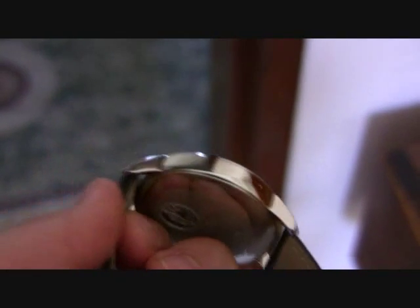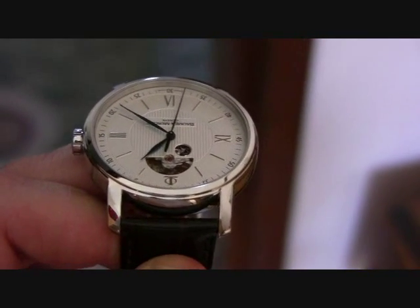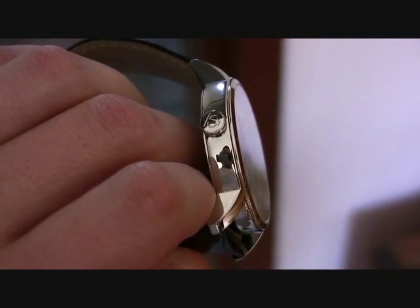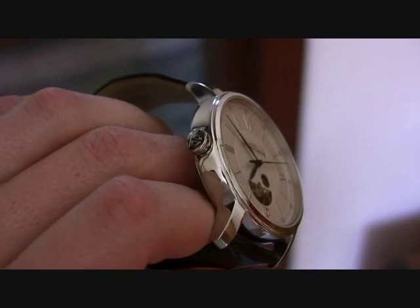Overall, really nice dress watch. I've been really happy with it. Blue steel hands. It's not a screw-down crown, so it's only water resistant to I think 30 or maybe 50 meters.